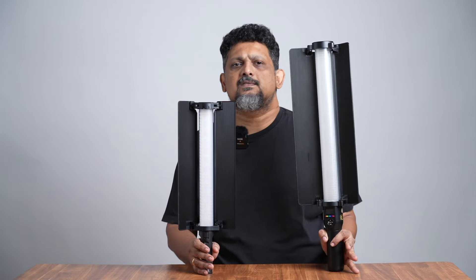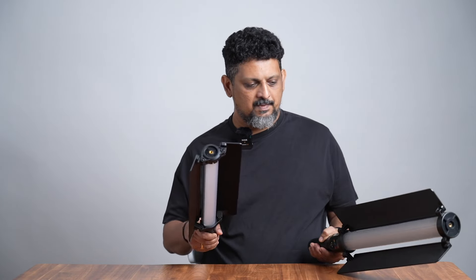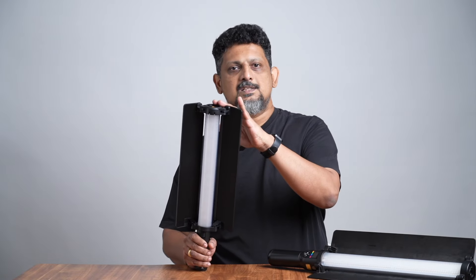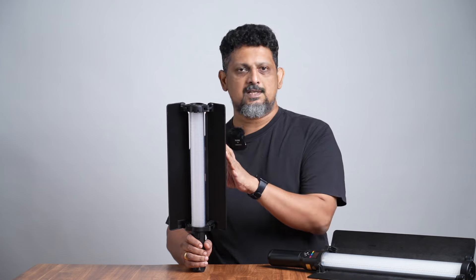There are many features upgraded in this light. It is a light technique, as you can see. You can see the light features quickly.